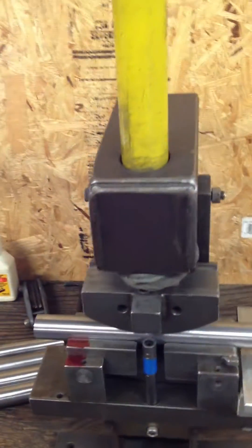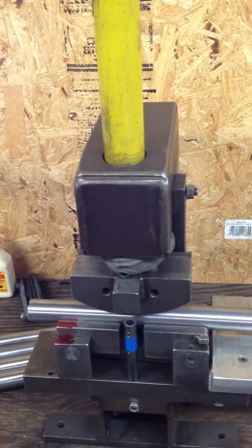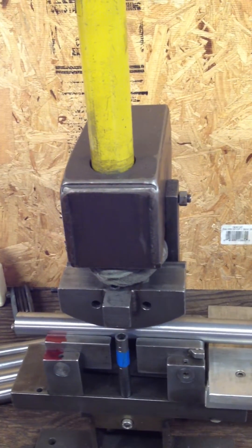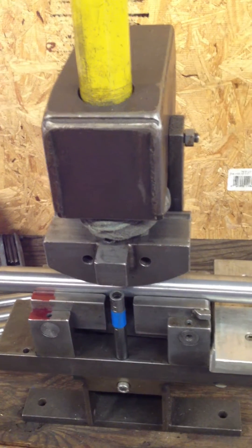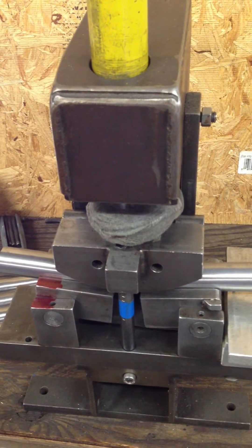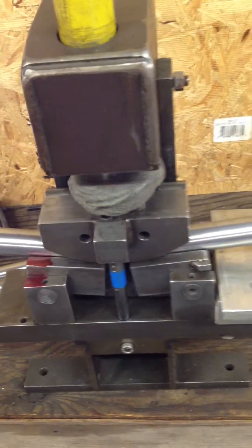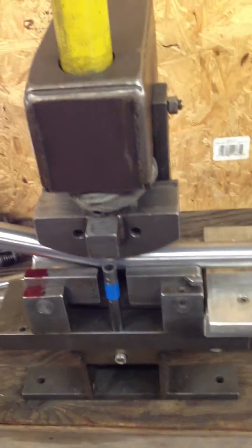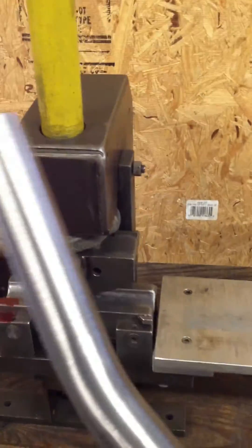So what I'd like to show you is how this can be utilized. Basically, I have a power unit that I use by stepping on. We're going to apply some pressure — and here we go. There are our bends made. Now we're going to back off the pressure.